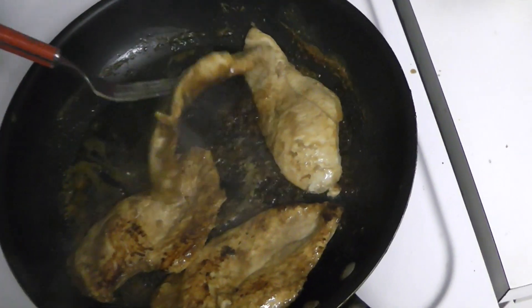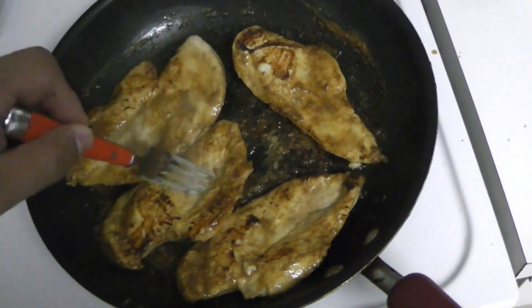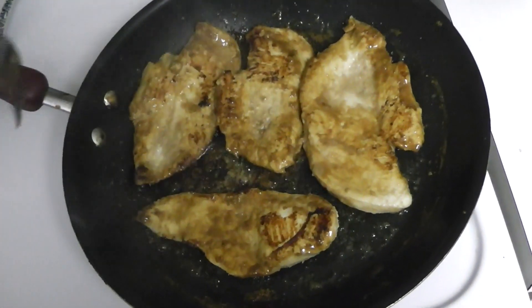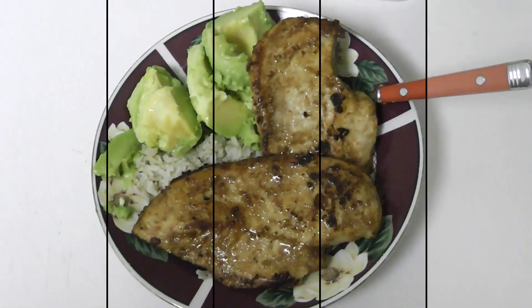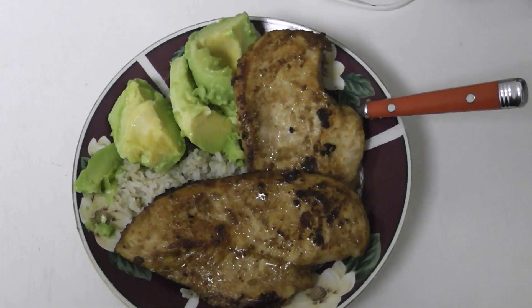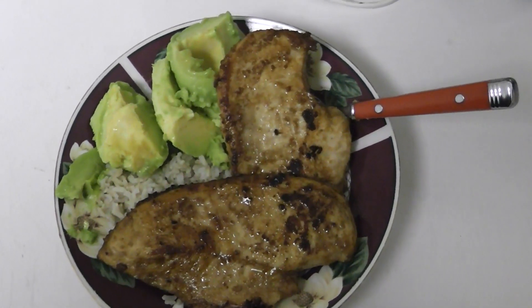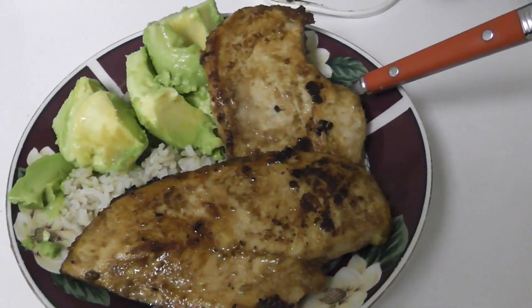They're almost done — you can see a nice brown color from the peanut butter and soy sauce combined. I went ahead and put a couple of pieces on top of some brown rice with half an avocado. That was my dinner — tasted on point, two thumbs up. Give the recipe a try!